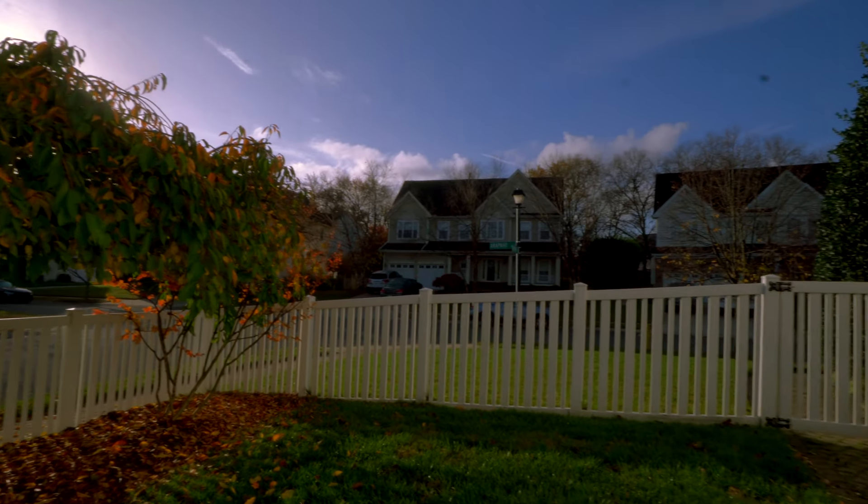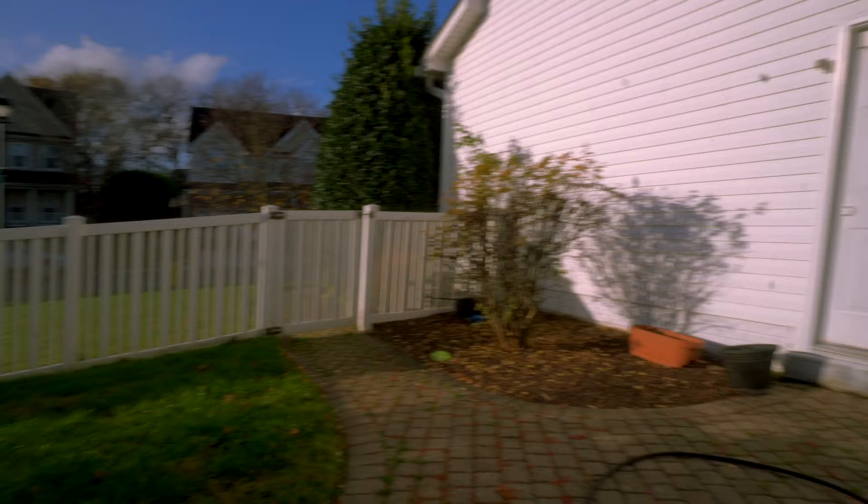Well, well, well. What a beautiful day to go outside. Oh, no. Oh, look at that. How am I going to clean that off?